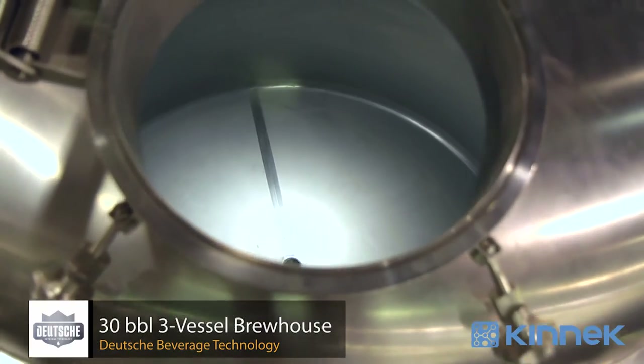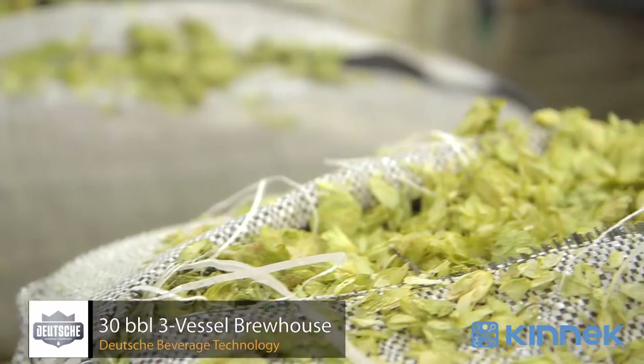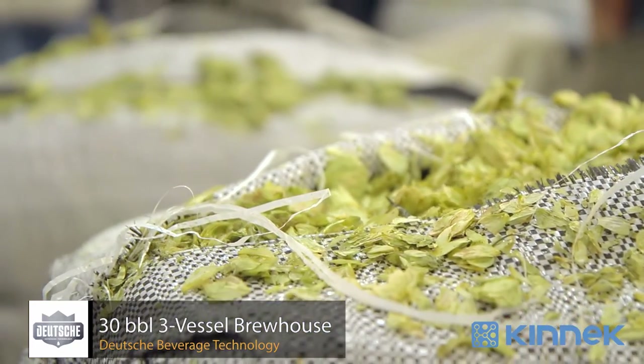Standalone whirlpools are going to be our most cost-effective way to bump production up for larger production breweries. Down there is a heat exchanger as well as a hop back for being able to dose hops in a variety of different ways throughout the process.